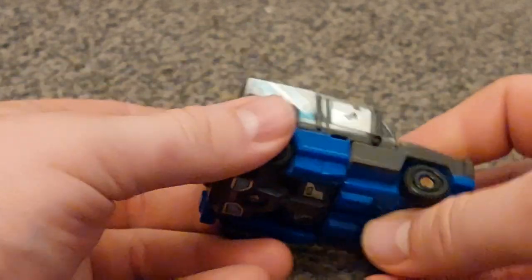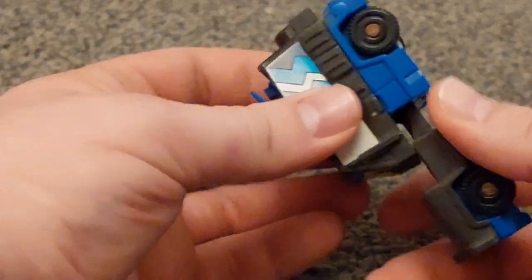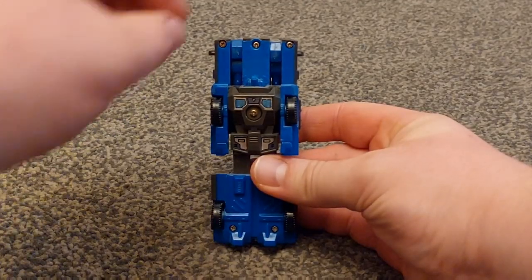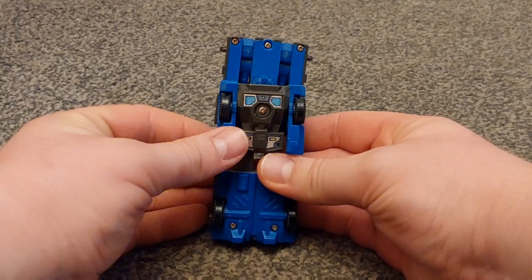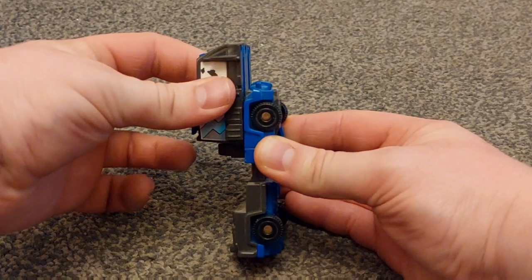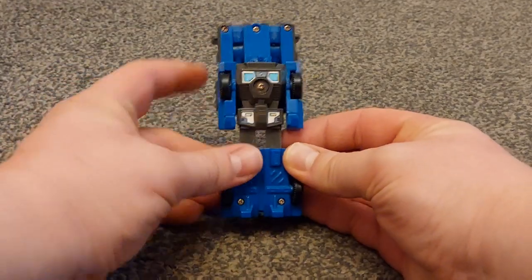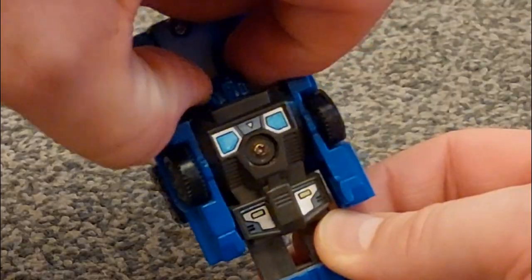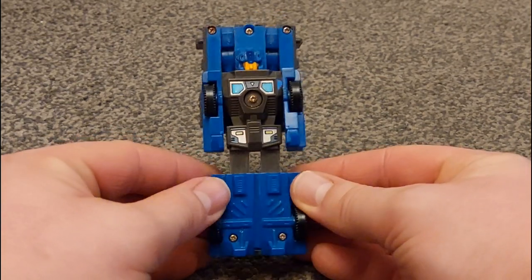To transform Crankcase to robot mode it is a very simple thing. You just sort of extend the legs and twist the whole cabin section over. Then you simply — I'm not sure if there's meant to be a mechanism or if you just have to get your nail in there — but mine doesn't seem to trigger. As you go like this with the cabin bit, it feels like there is something there to maybe trigger the head, but mine doesn't seem to want to do it. So for the sake of the review, get your nail in there, pull the head up, and there he is — there is Crankcase, all in his glory.